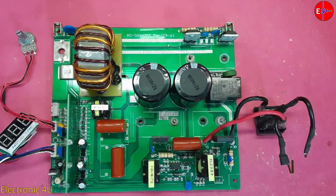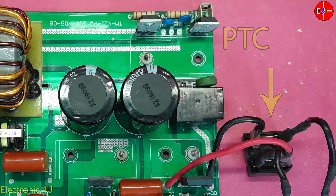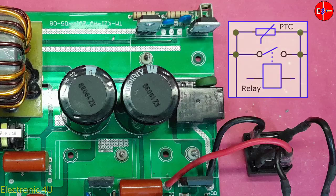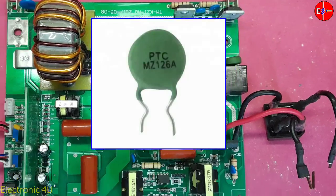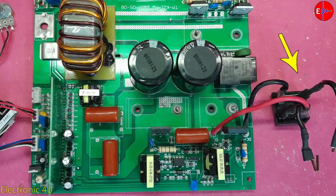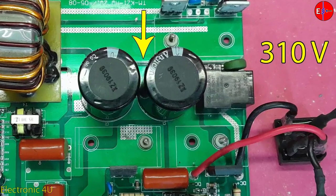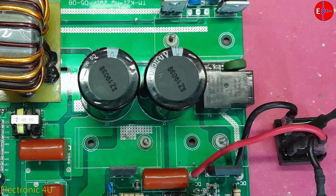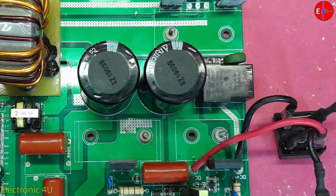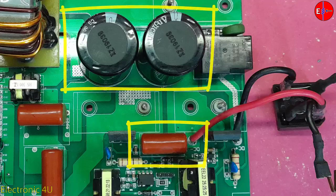The city electricity voltage passes through the PTC and reaches the diode bridge. The PTC is in parallel with a relay, and this component prevents a sudden inrush of current into the circuit. After the bridge diode, the voltage is converted to 310 volts and reaches the capacitors, which are in parallel. There is also a polyester capacitor in parallel with the primary capacitors.